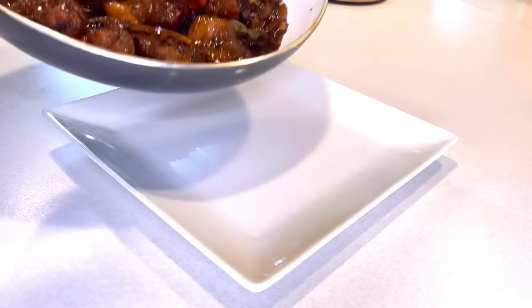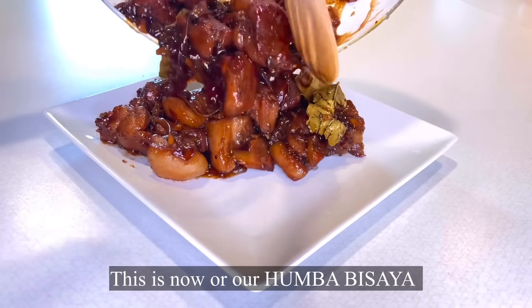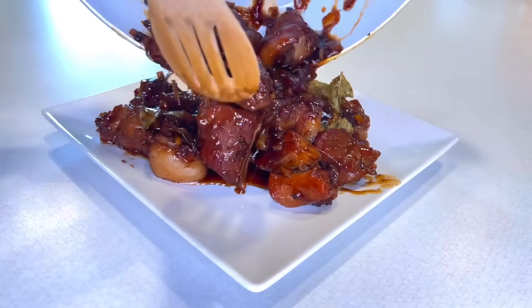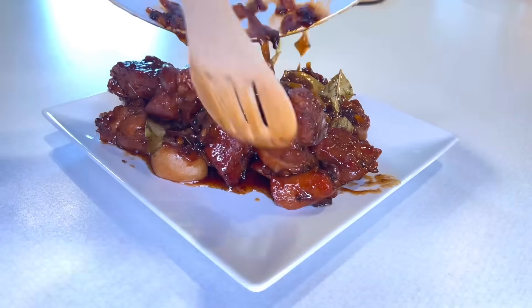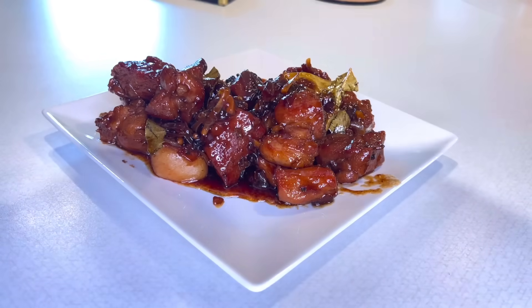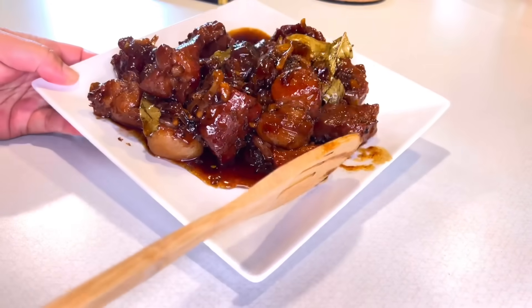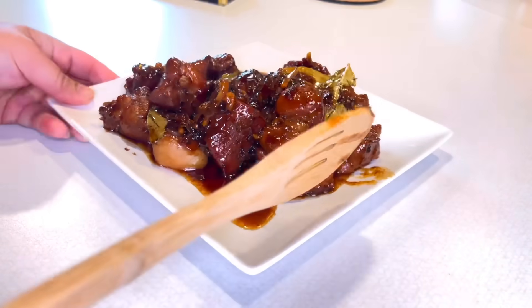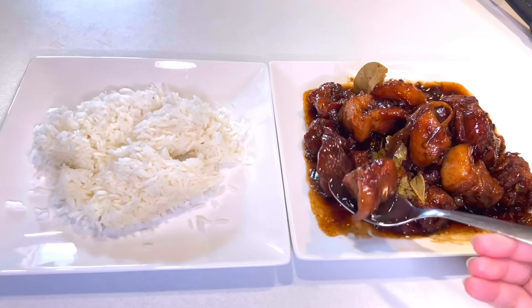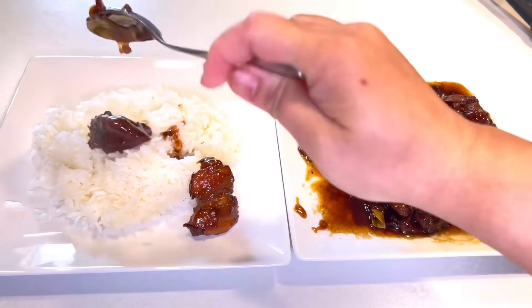Alright, to make it even more delicious, we have to serve it hot, guys. Let's eat! I'm sure you're craving it already. I'm getting hungry myself, guys.